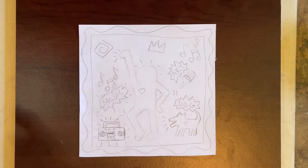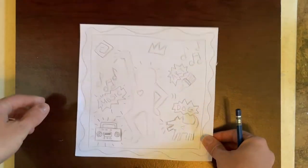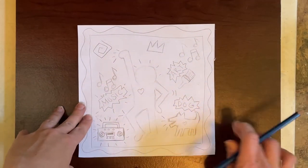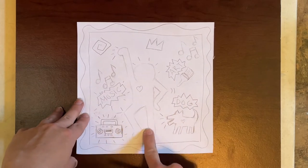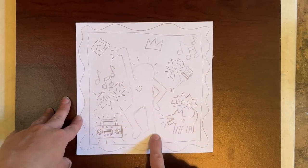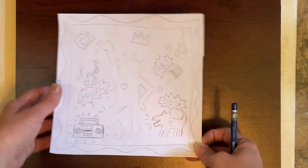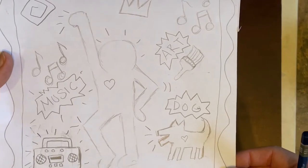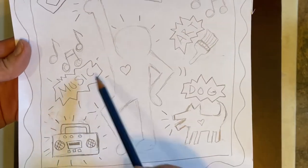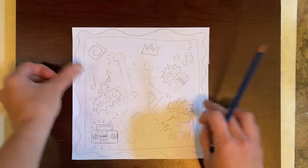Today we're going to transfer our images that we made last week onto a clay tile. Last week we talked about Keith Haring and we drew a Keith Haring inspired tile that represents you. I put my dog, and I put art and music because those are three things that represent me.